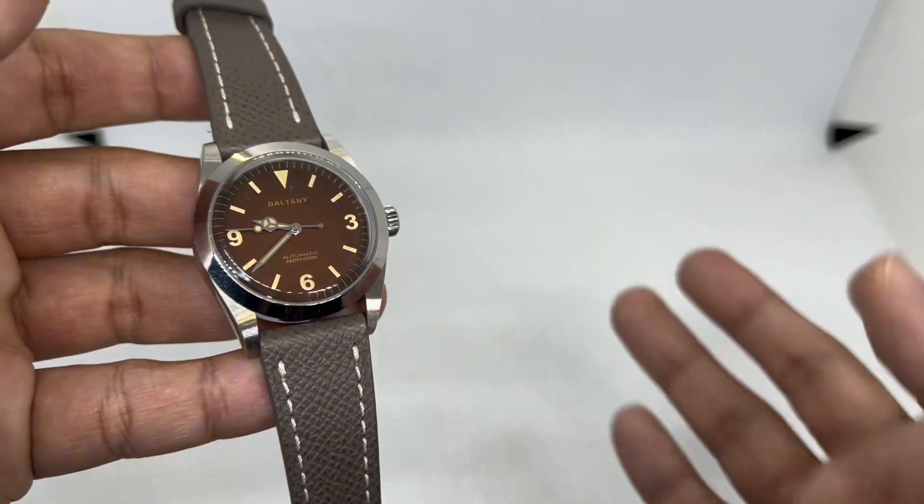Reason number two is build quality. Baltony is known as an AliExpress brand that isn't quite up there with San Martin, but it's definitely way better than brands like Pagani Design and a few others — it sits in the middle. For that, you get a 316L stainless steel watch case with a polished bezel and brushed sides. It came with a bracelet version, but I opted for the leather strap version instead. For 115 bucks, I just couldn't go wrong.